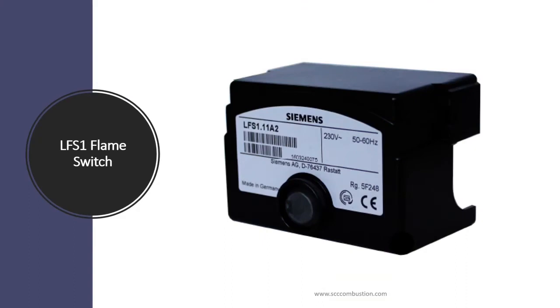The LFS-1 is our newly approved flame safeguard. This flame safeguard is a flame switch which is designed to be used with a PLC.